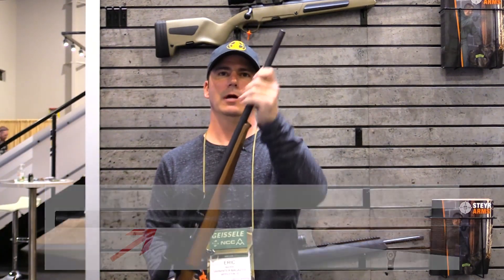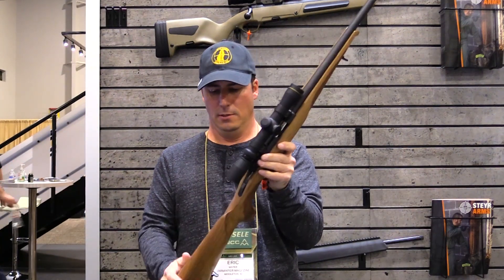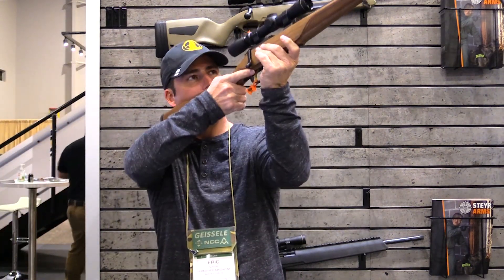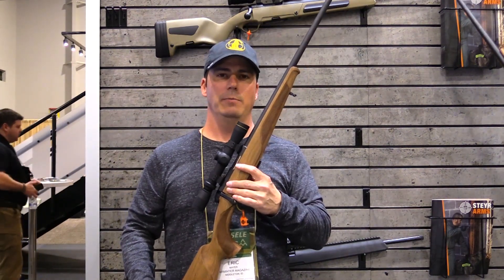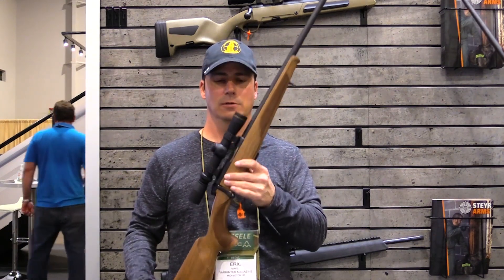There's almost like a fluted barrel here, but it's not a flute — it's more of a wrapped-around stamped barrel. It looks really nice and it's cold hammer forged. There's also a nice cheek piece and you can see it just fits really well.